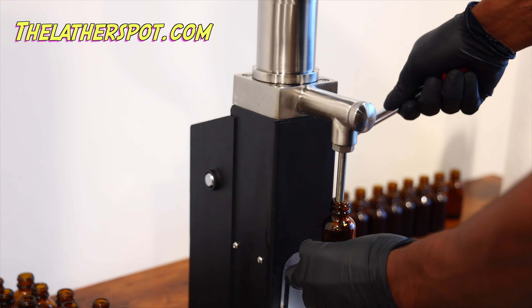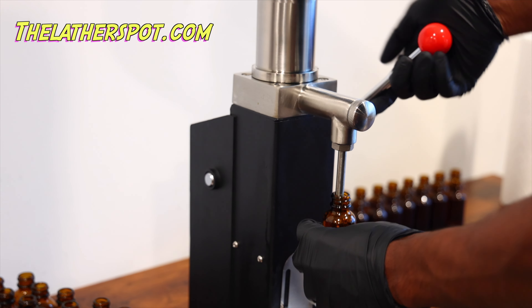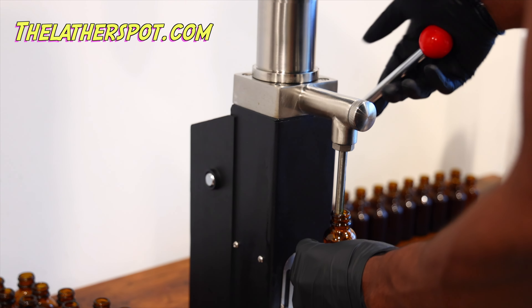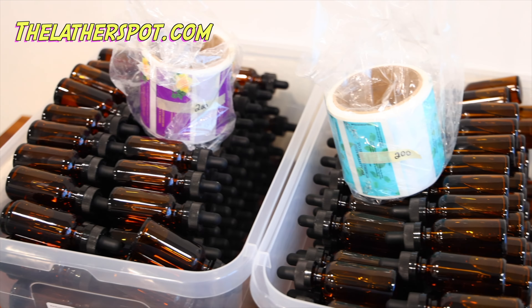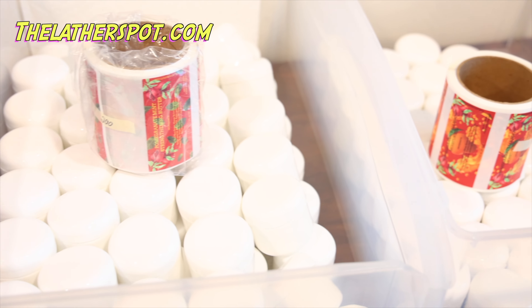Y'all probably can't tell, but the sun is up now — this took me two days to make. They're now available on the website, under $20. I hope this helps, guys. This is the only way I can make my products affordable for you guys without losing money. This is a business. I'm not just handing out products for free, or else the business will fail. Follow me for more product making videos.